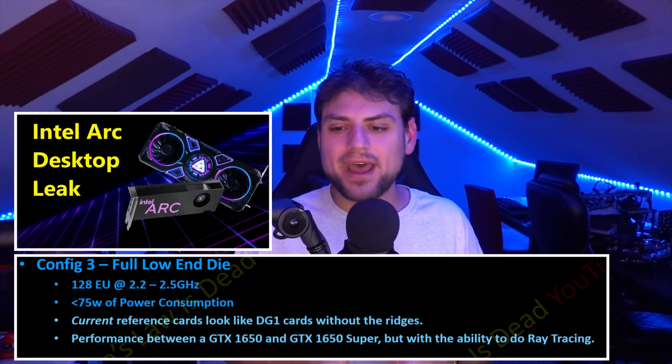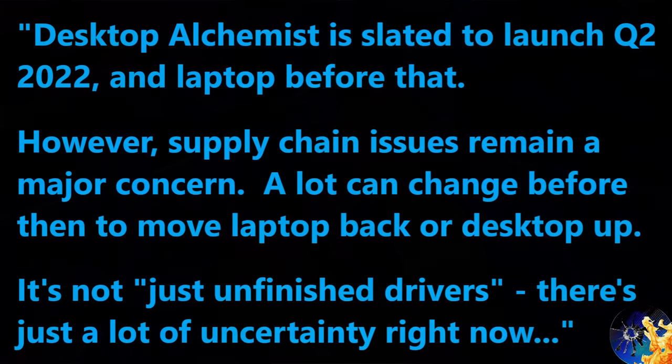We're still honestly about a half a year away from launch. I'm now told with almost 100% confidence that desktop Xe will probably not launch until Q2, though laptop models should launch before that. And this isn't really because of drivers — I'm told drivers are rapidly improving every day, with larger file sizes, better support, and fewer bugs. They have half a year to get there, and I think they will.